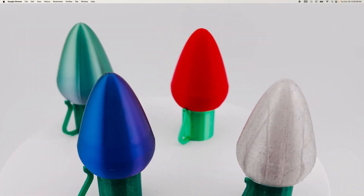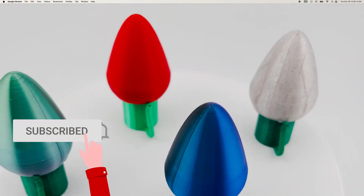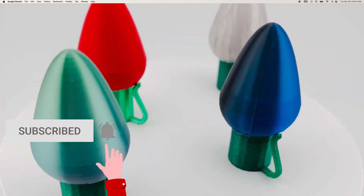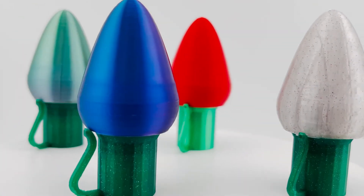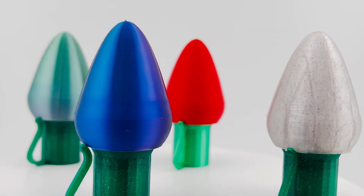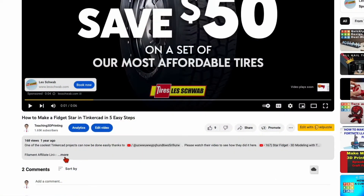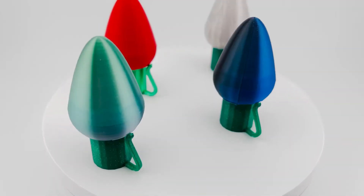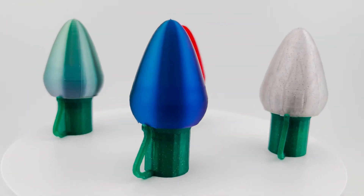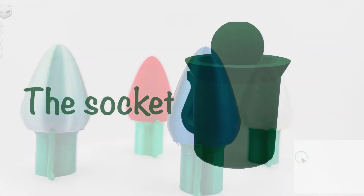Hello and welcome to the next tutorial. Today we're going to be making these Christmas lights, and what's a little bit different about them is that you can actually snap them on and off, print them in different colors, and connect them to any one of the bases that you print. If you want to see what filament I'm using, you can look at the video description below. These lights are easy to make and they are interchangeable. Let's get started — we're going to start with the socket.